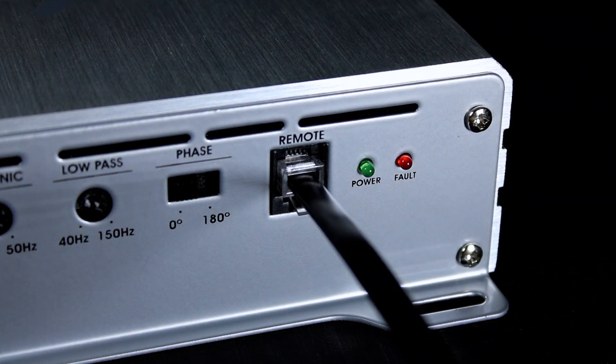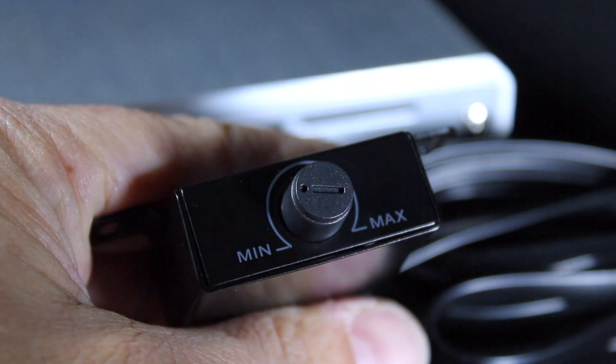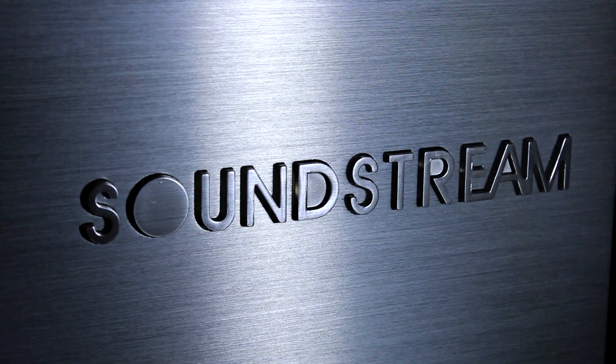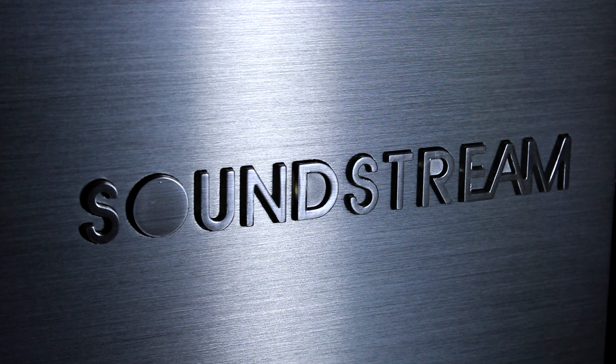A wired dash remote lets you control the bass level from your front seats. Satin silver finish and accents make for a beautiful, traditional-sized amplifier.